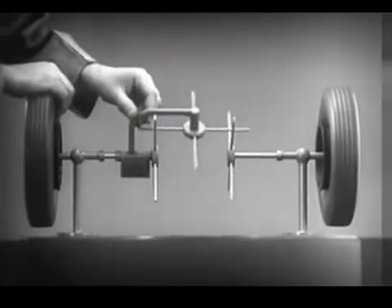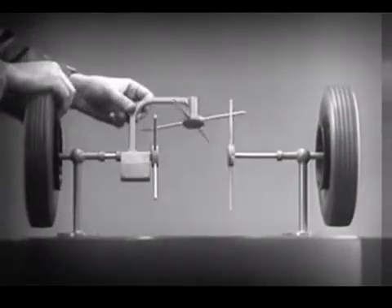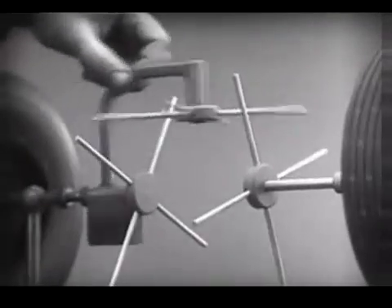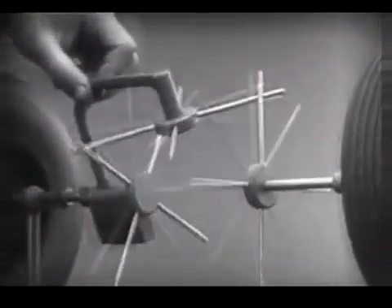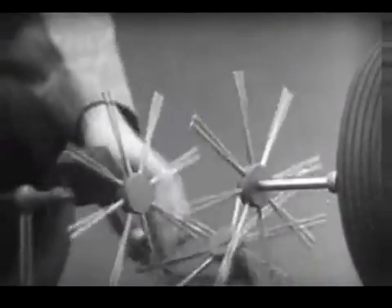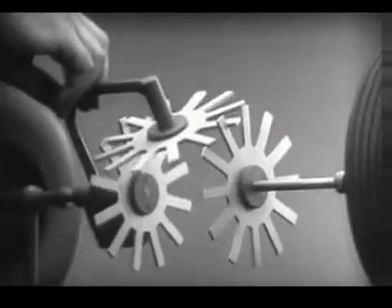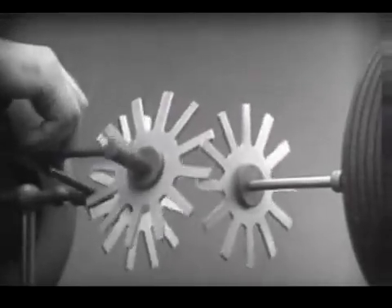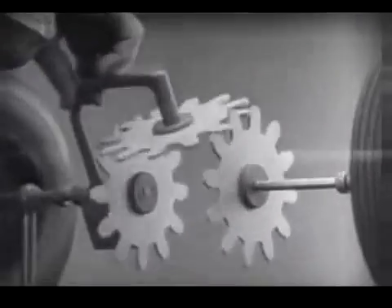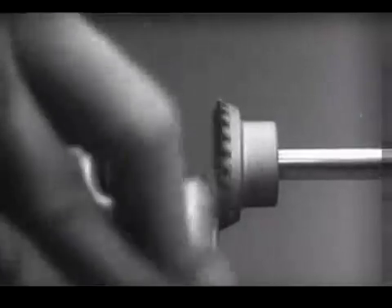To adapt the model for use in an automobile, we will have to make a few changes. In order to reduce the jerky action caused by wide spaces between the spokes, we will put in more spokes. Further filling in the spaces between the spokes gives steadier, more continuous action, and changing the shape gives firm, constant contact. Now we can make the gears thicker and stronger, and we have differential gears.